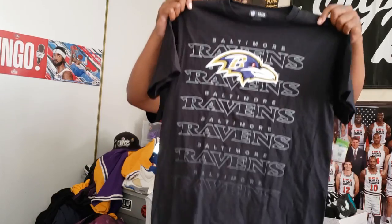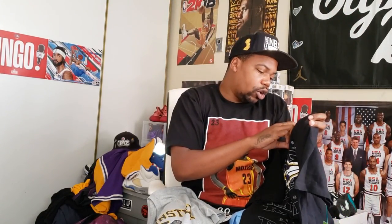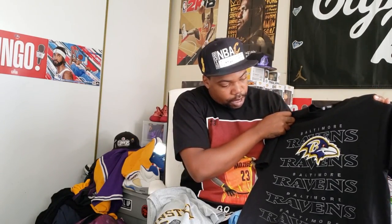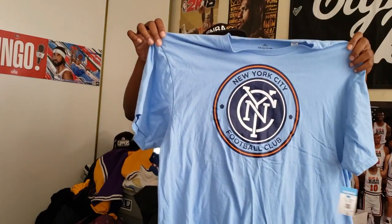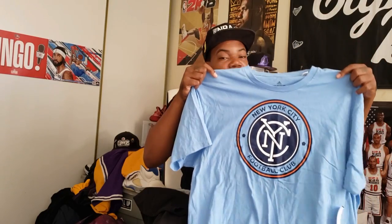Got a Baltimore Ravens tee - football season is just around the corner. I know there'll be somebody out there trying to scoop this up. Baltimore Ravens tee, pretty dope, size medium, authentic team apparel NFL gear. The tee is in great condition. I will not pick up something that has something really wrong with it. Also got a New York City Football Club team tee - similarly to a Boston Celtics one I picked up before.